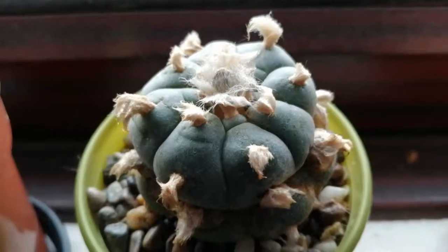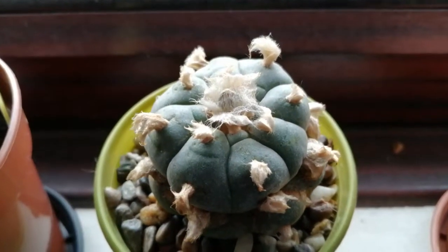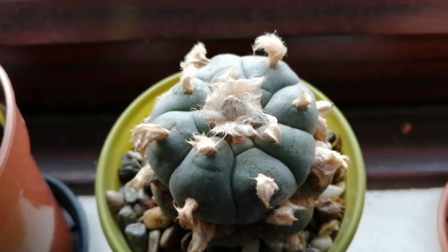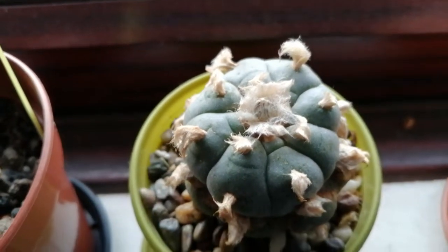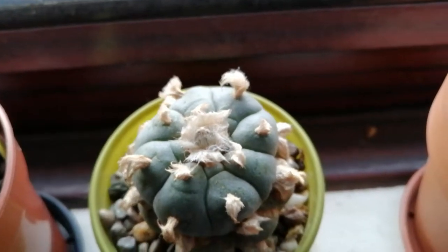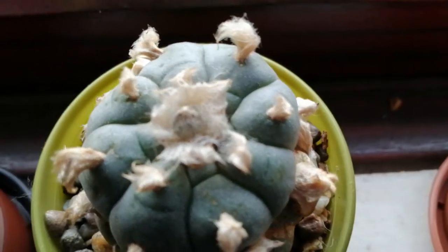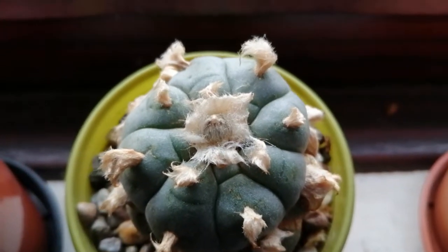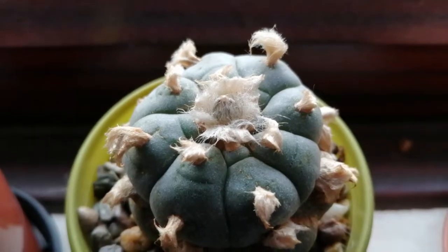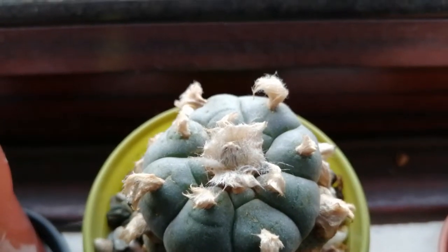Hello, this is just an update on my Lophophora. I've literally just noticed a flower bud forming. I have just gently prized apart the little fluff just so you can see it a bit better. I'm not sure what color it's going to be because this is the first time it's flowering for me. I've had multiple seed pods.